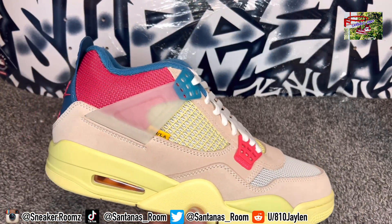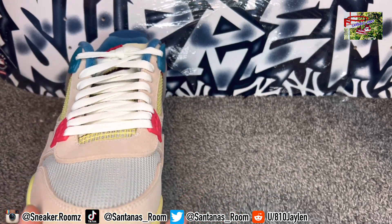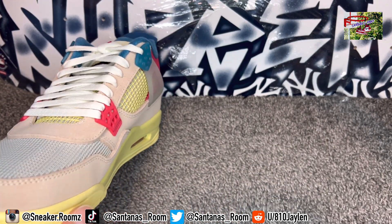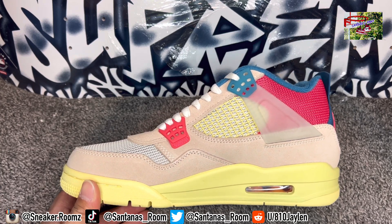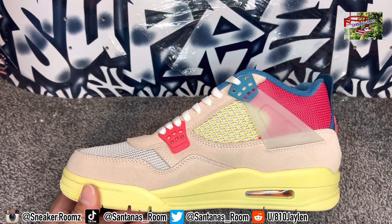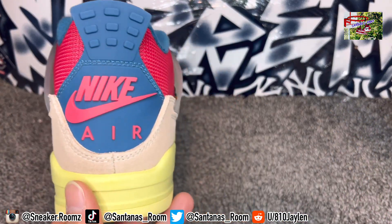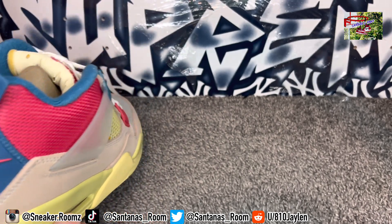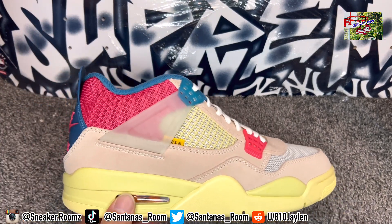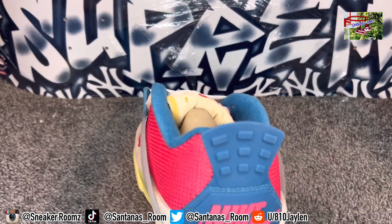Now look at these — when they came out, I'm not going to hold you, it took a while for me to gravitate towards them. I didn't like them for a minute, especially this colorway. Even still, I like the black joints better, and the Desert Moss joints. Yeah, I do like the Desert Moss better than these. That's just my opinion. I know a lot of people are going to pick these over them, and I ain't mad at that.